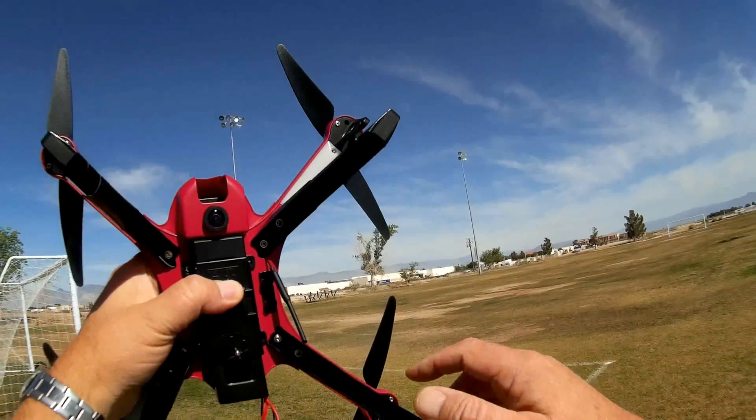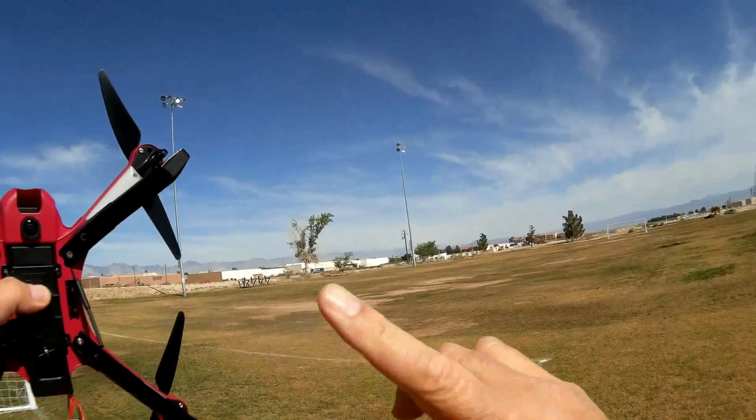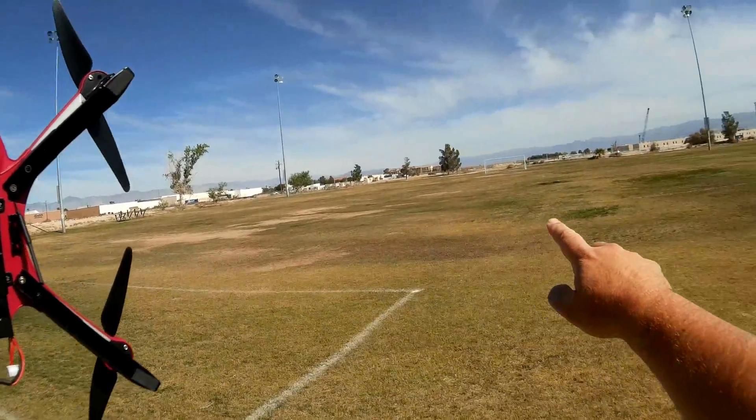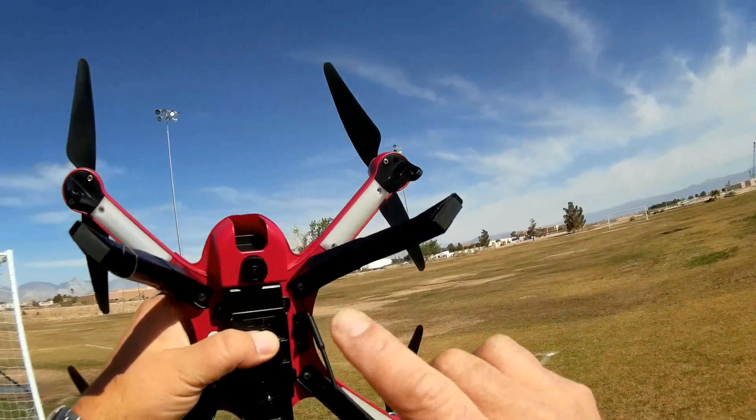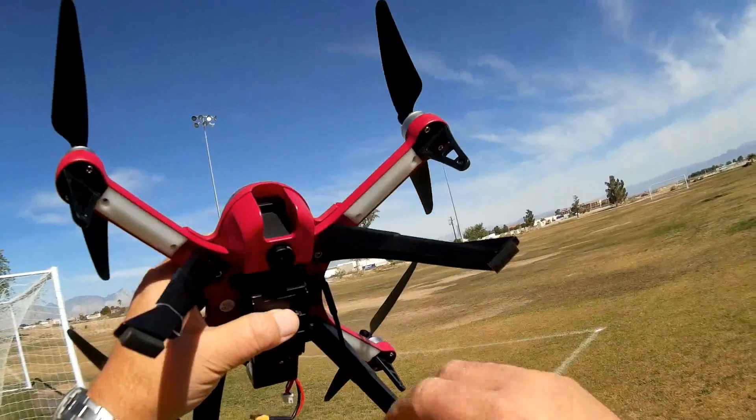That image would be distorted, but if you use software, you could actually undistort that image and get real-time 360-degree capability of panning and zooming. And that's what's incorporated in this new camera for the Bugs 3, the MJX Bugs 3.